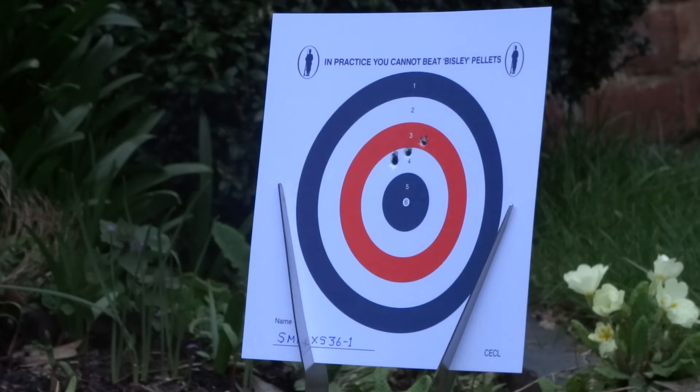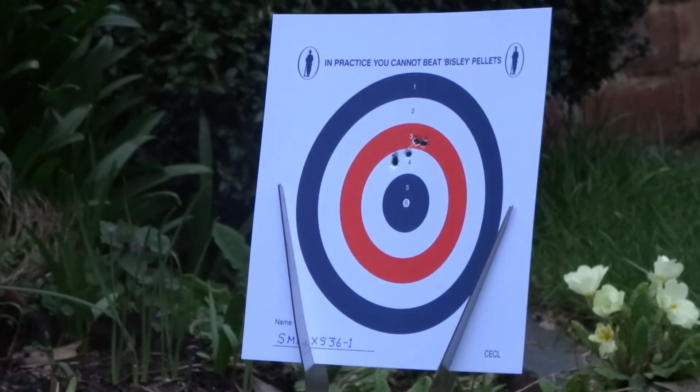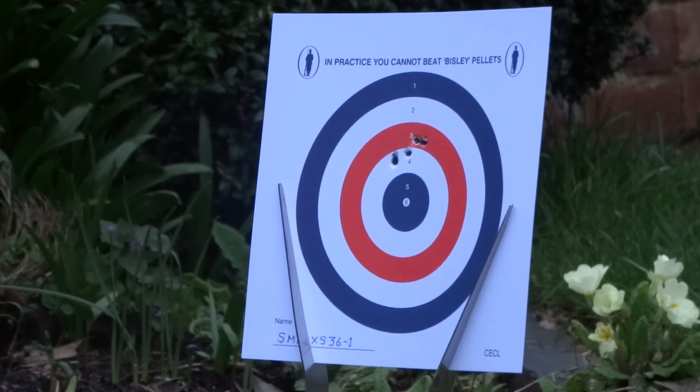Shot number four — this time I remember to take the safety off. Now that's gone a little bit high, so I'm turning the dial in the wrong direction. I need to turn the dial in the opposite direction to bring it back down again. A few clicks.